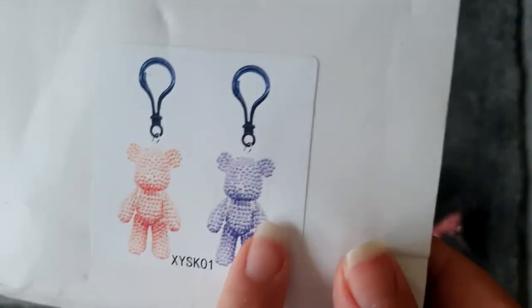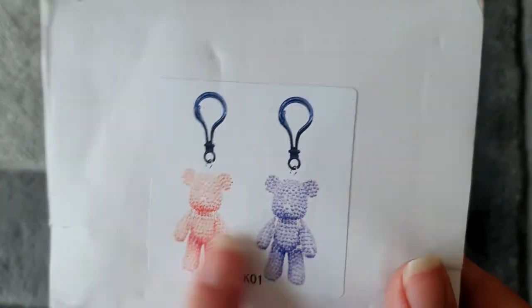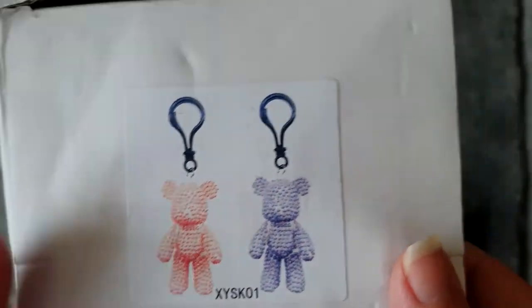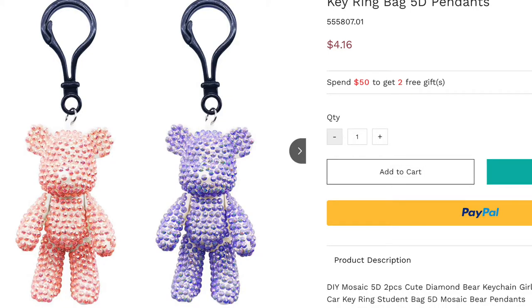As you can see, they come in the box — there's a picture of the two on there and a code. They do different colors on the website; I just like the pink and the purple one, but they do sets of a few different colors. I'll put a screenshot up for you so you can see the price.